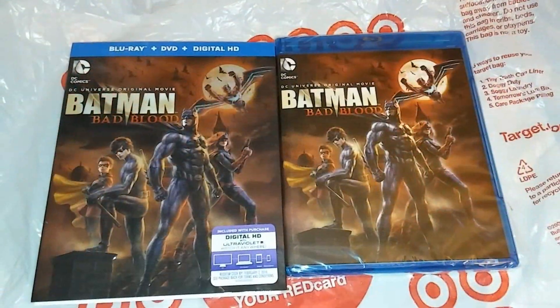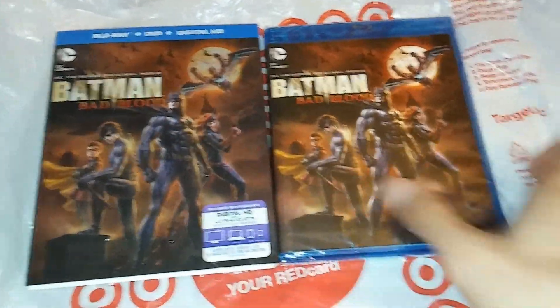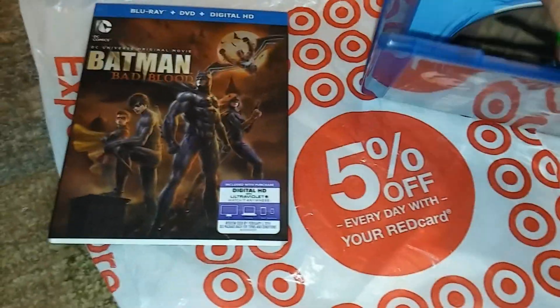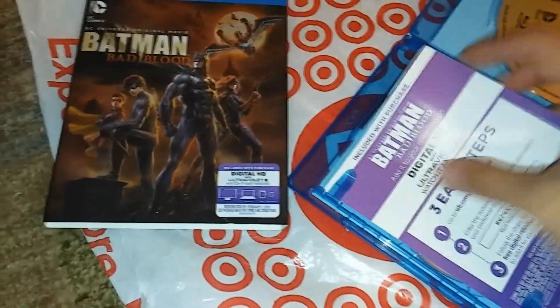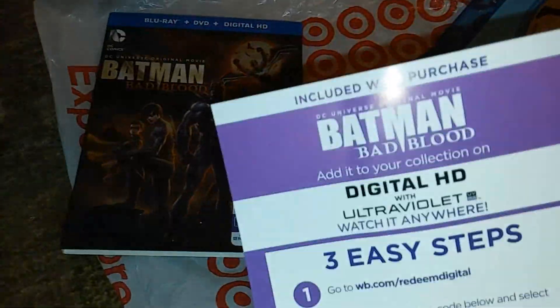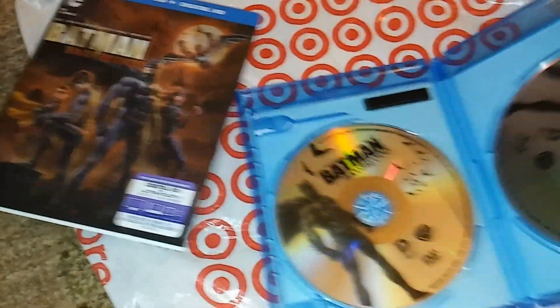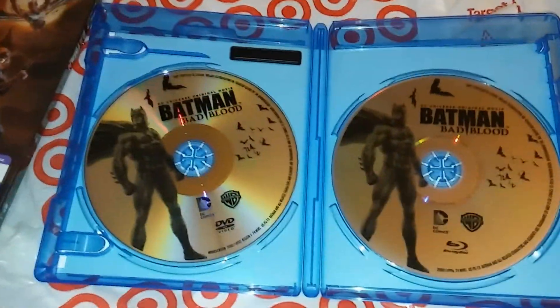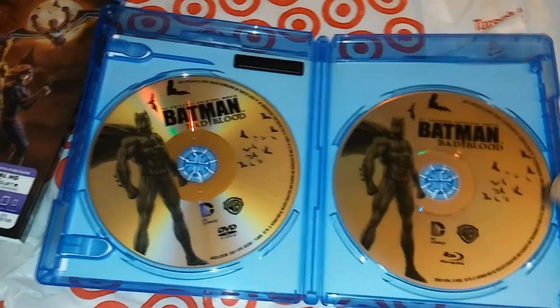Here you guys got a side by side — same exact cover. Let's just open it up, rip it open. Feels great to unbox a brand new release — first one for 2016. Sorry guys, I'm using my digital HD copy. And here we got the DVD and Blu-ray, so pretty cool.